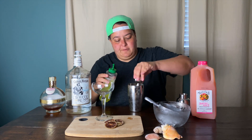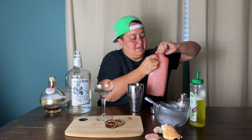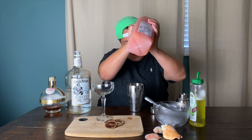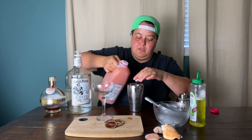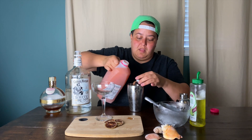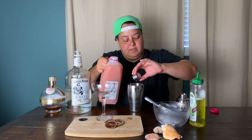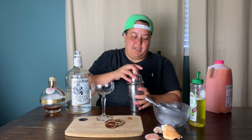The grapefruit juice is going to give it that pale pink color. We're going to do equal parts grapefruit juice and rum, and if we need to make it a little bit stronger, around two parts will do it. And now we shake it up.